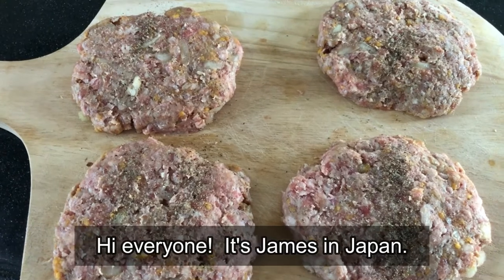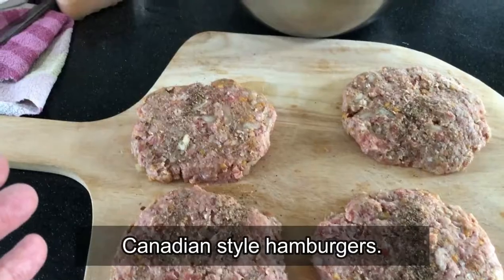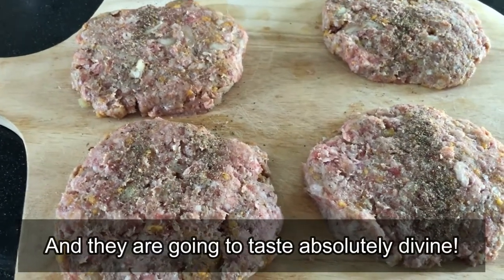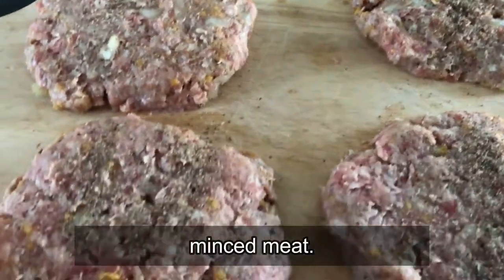Hi everyone, it's James in Japan. You're looking at my burger patties — homemade Canadian style hamburgers, and they are going to taste absolutely divine.